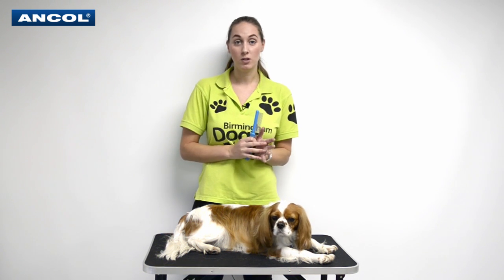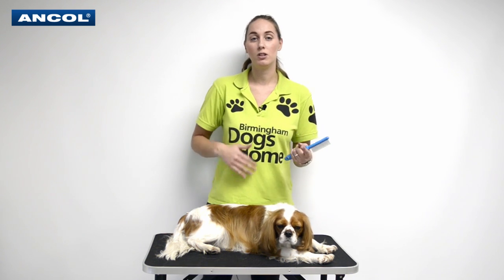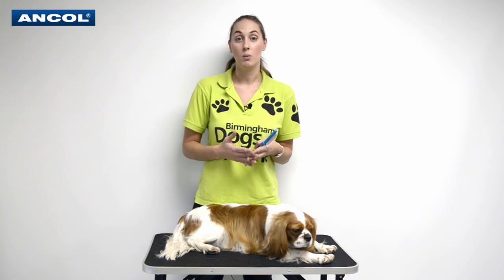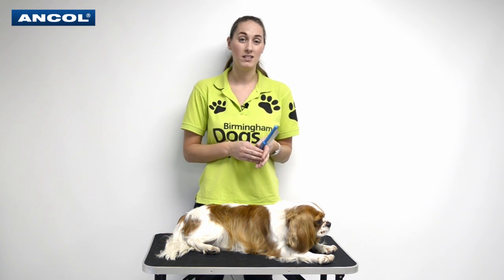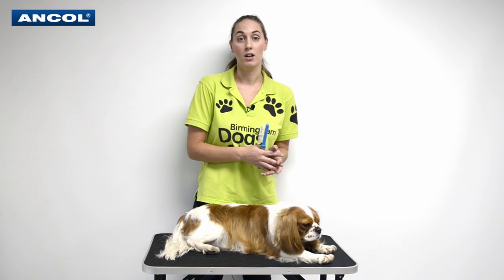The first thing to remember when you're dealing with any nervous dog is to take it as slow as possible. We've got a very relaxed dog here. The best thing to do is exercise your dog before grooming. You want to get any of that loose energy off the dog so they are more relaxed before you even start to think about grooming.